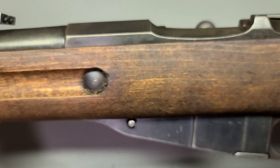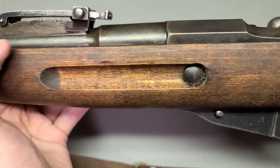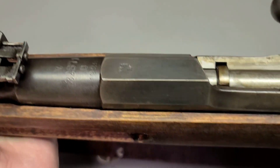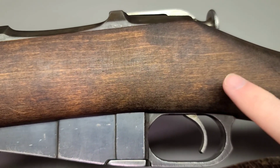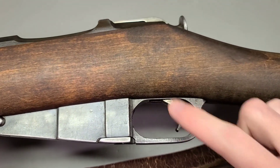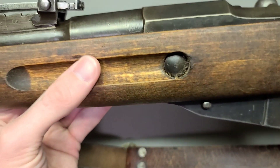Howdy folks, this is Big Sam. Today we're talking about one of the very interesting Mosin tales that's out there, and it involves this Finnish M27 rifle. The tale basically says that these rifles, in particular the M27 Finnish model, has a specially designed trigger, and it's a different design from other Mosins.